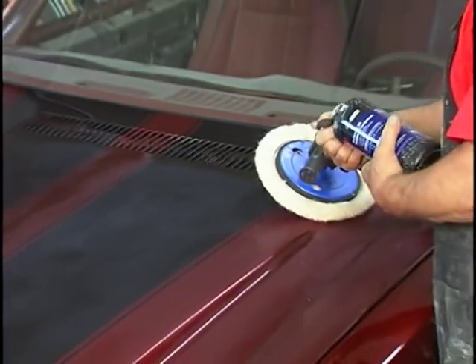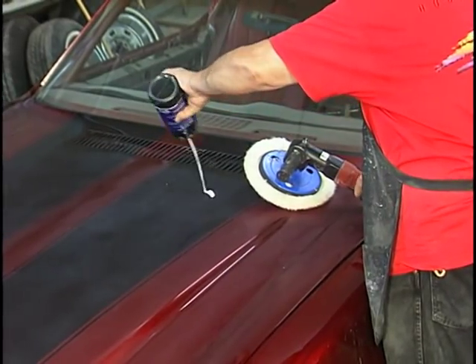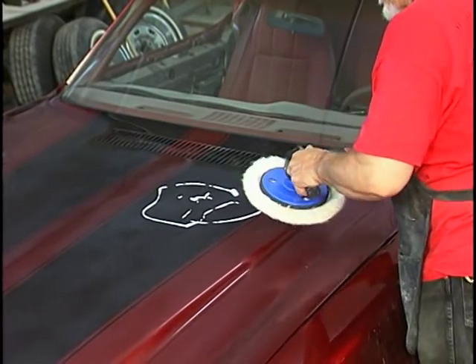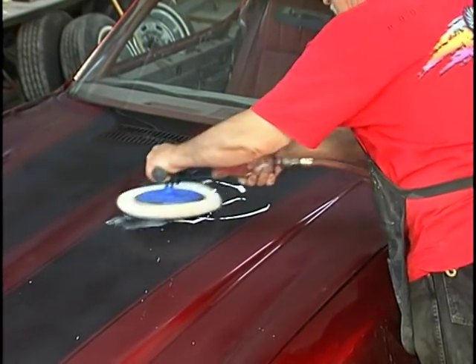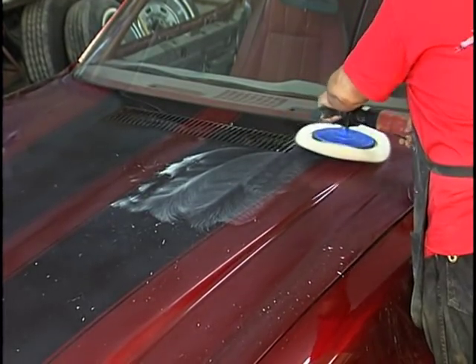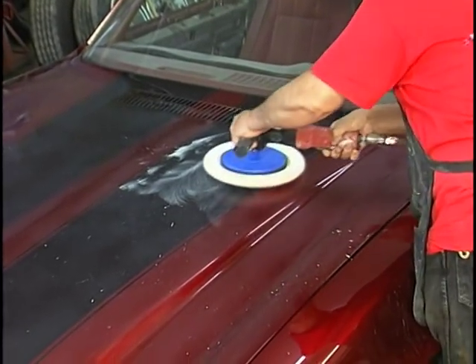Now we are using a 3M cutting compound — their perfected tree system. You can also use the material from System One from Freclia. There are many other good companies out there that make polishing compounds, such as Presta.